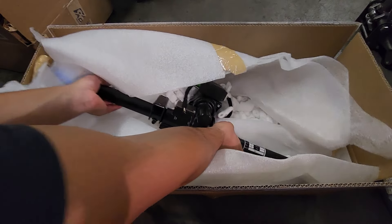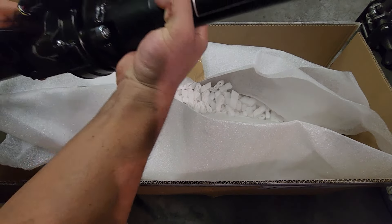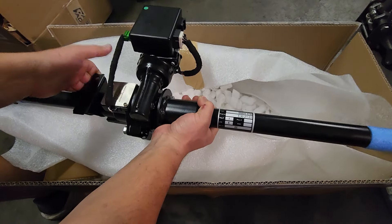And then we have the column itself, which will replace the column that's in the car. You will still need a few pieces from the other column, which I'll show you shortly. But here is the assembly — you have your motor right there, as well as the control box.